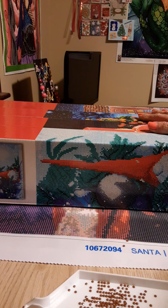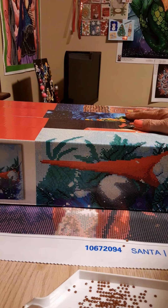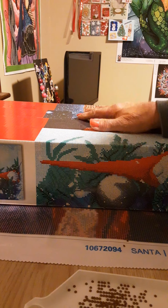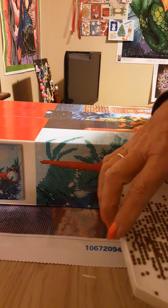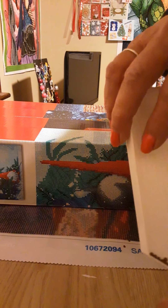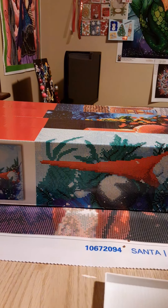I'll draw the winner on Friday, Christmas Eve, and let you know who won. I might even pull two names and have two winners — I'm so excited about this! Get down to Michael's if you can — I was told these are on the end cap. I also want to thank Mindy from Mindy's Diamond Moments who unboxed this yesterday and tipped me off. Have a good night, bye!